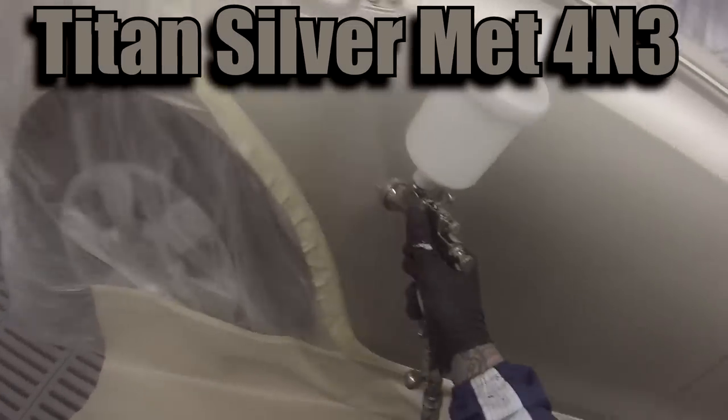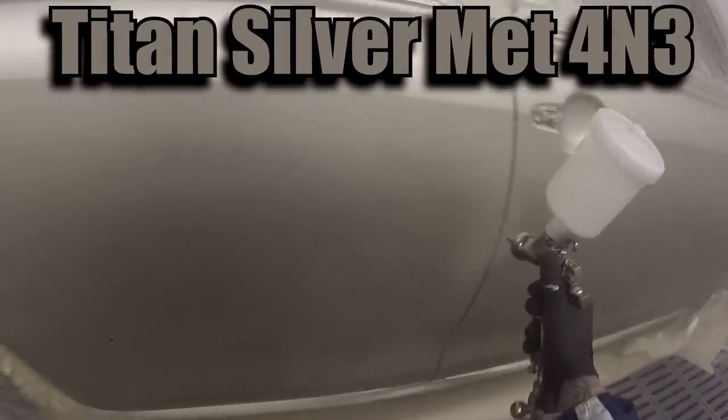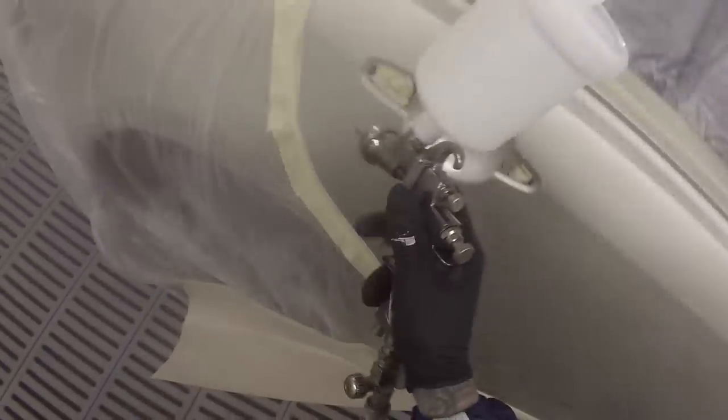This car here is a Toyota Orion painted in Titan Silver Metallic, paint code 4N3. These are an Australian built car which is just a slightly different model to the Camry — same body shape and type.